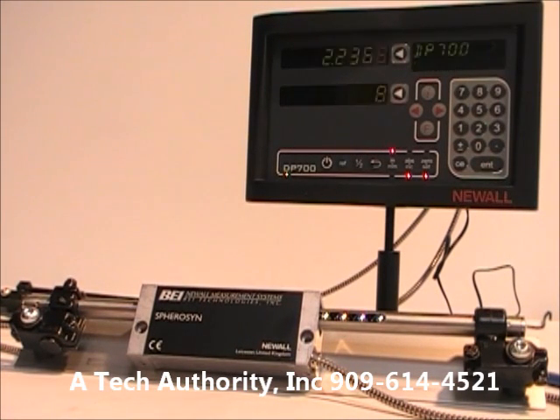This is an example of Newall's latest digital readout package. You'll see their new DP 700 display. You can order it as a single, dual, or three-axis readout.